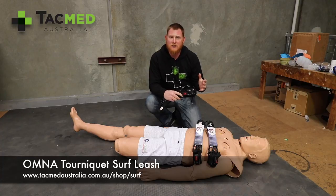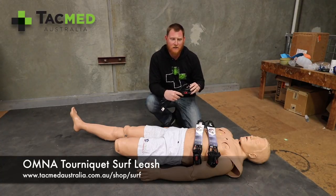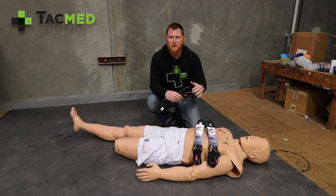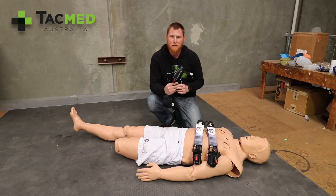We know over the last 15 years in the global war on terror that tourniquets save lives. There's lots of science and lots of data to back that up. Whether you're on the battlefield or in the surf, accidents happen and the body can bleed out in three minutes if treatment isn't applied to a patient.